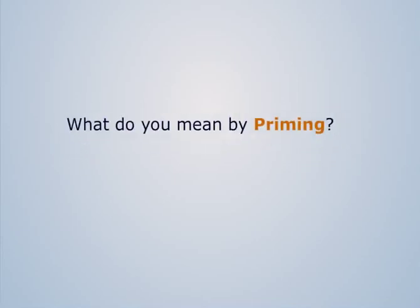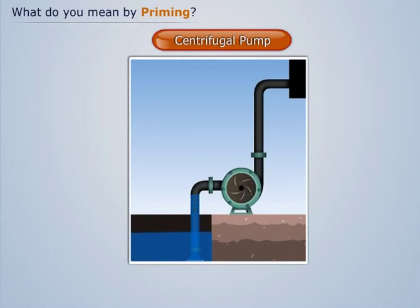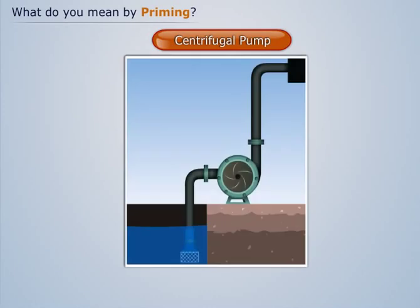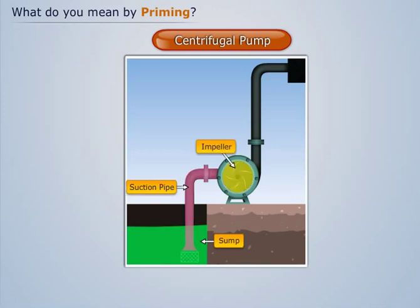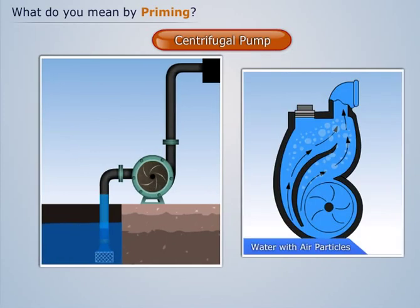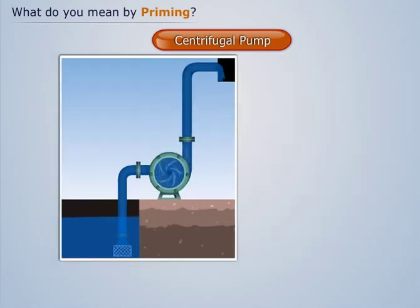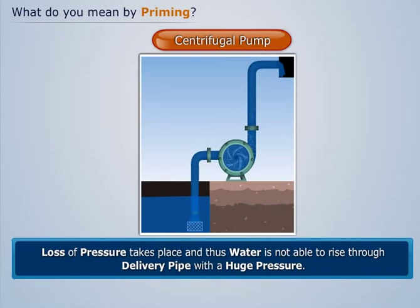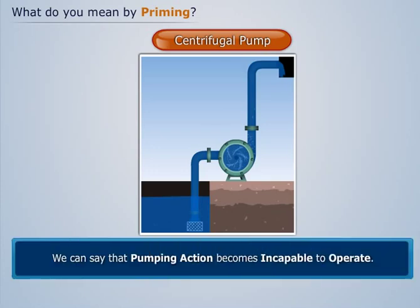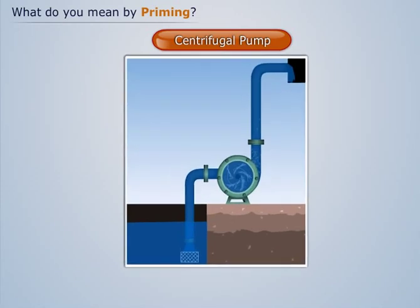What do we mean by priming? We've seen earlier how a centrifugal pump works, but before this centrifugal pump starts sucking water from the sump, air is entrapped inside the suction pipe, impeller, and delivery pipe. If the centrifugal pump operates under this condition, the impeller will suck air particles along with the water from the sump. As a result, loss of pressure takes place and water is not able to rise through the delivery pipe. Thus, the pumping action becomes incapable, and the impeller blades get damaged.